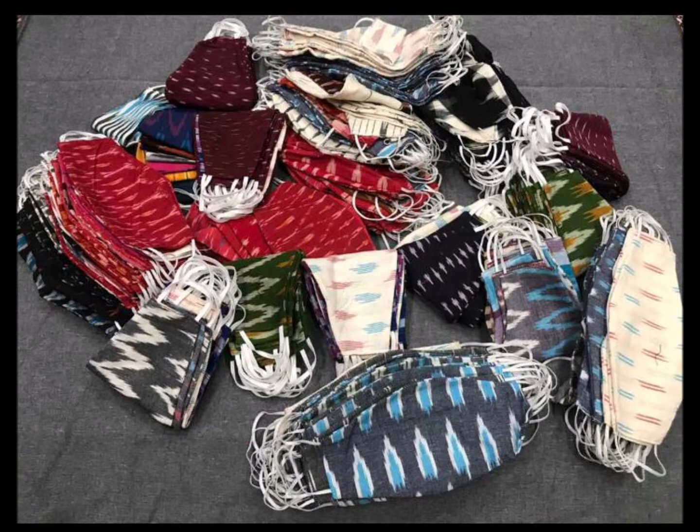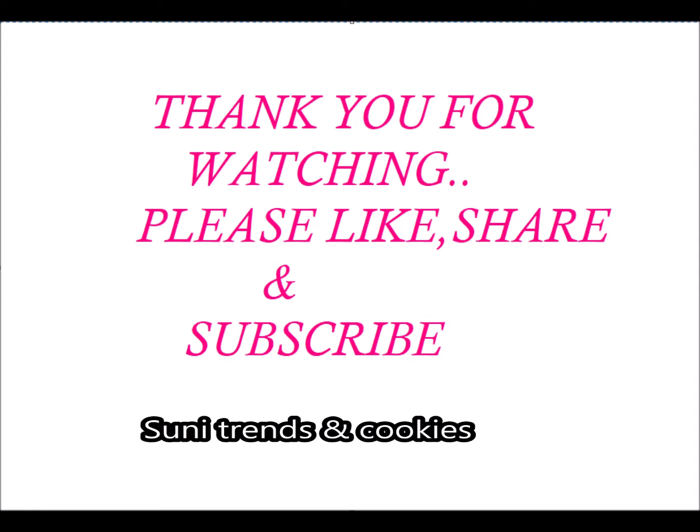If you like this video, please subscribe to our channel. Thank you for watching. Please like, share and subscribe. Bye!